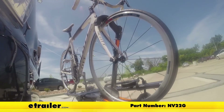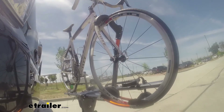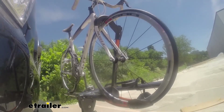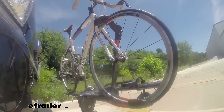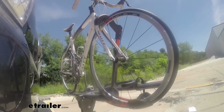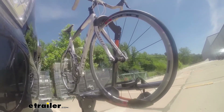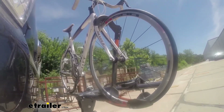This is our test course. We start with the slalom, which shows side-to-side action such as turning corners or evasive maneuvering. Then onto alternating speed bumps, which shows twisting action such as hitting curbs, potholes, road debris, or uneven pavement. Last are the solid speed bumps, which show up-and-down action such as driving through a parking lot, parking garage, or in and out of a driveway.